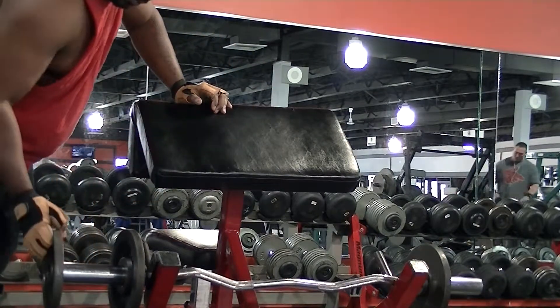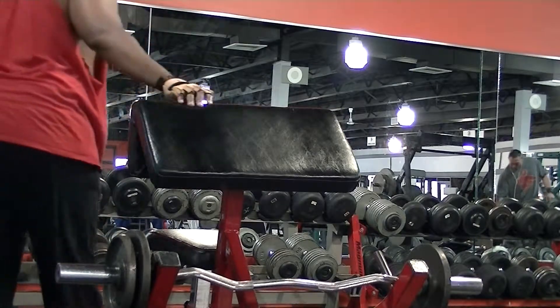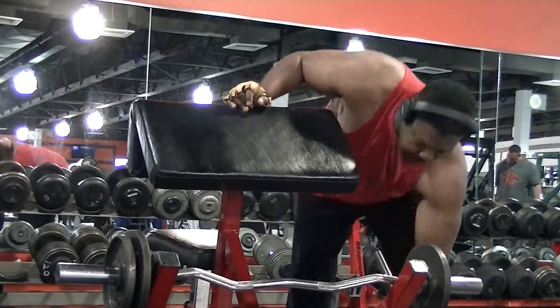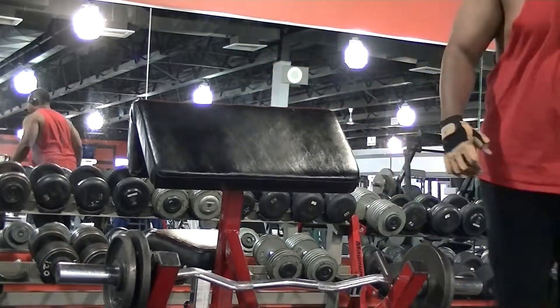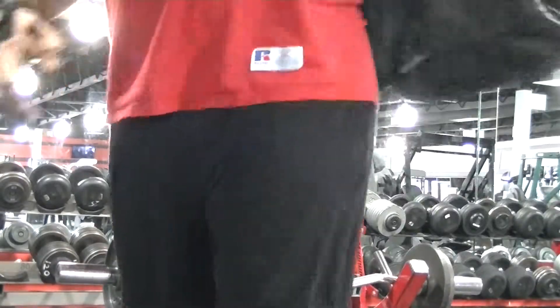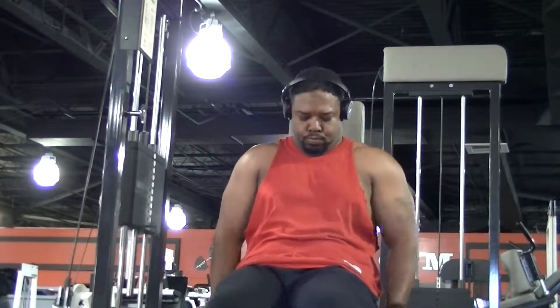Gym etiquette — I'm not going to leave the weights on the floor. I'm going to put them back on the bar at least. There was no weight tree to hang them on, but we're not going to leave them on the floor because that's dangerous. Next up is press downs, which work your triceps.